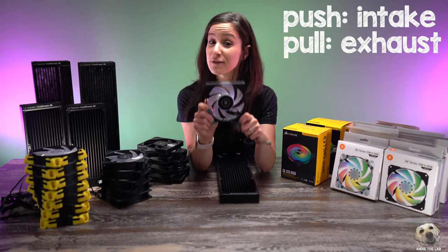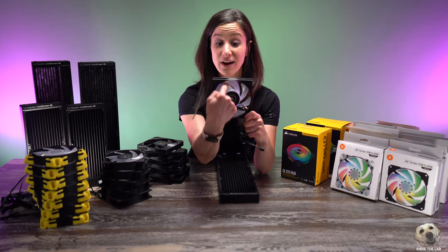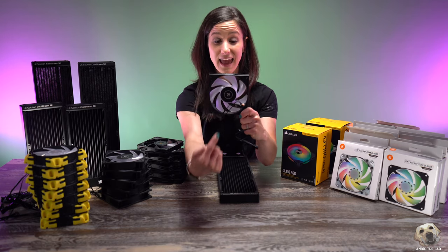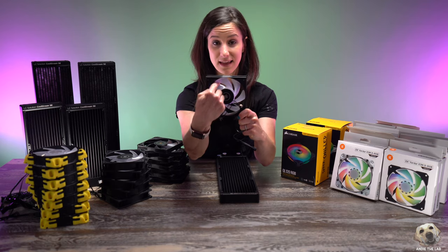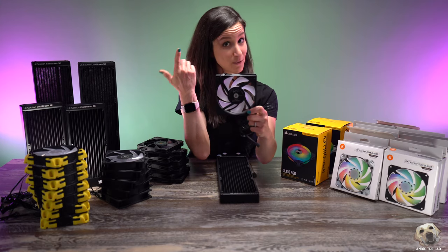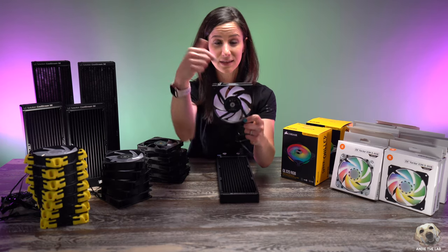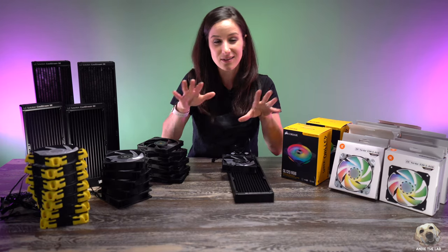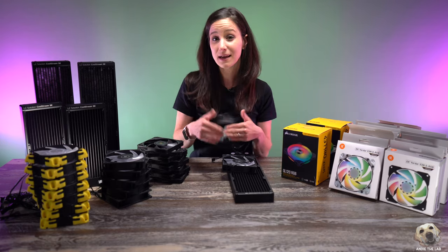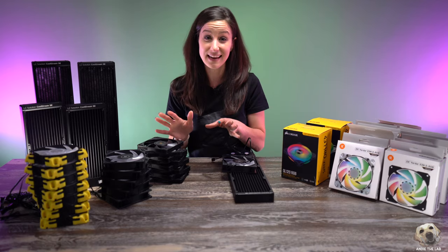When you push air in, that's called intake, and when you pull air out, that's called exhaust. For example, if we talk about the front of the case — air goes this way — so we mount a fan like this and we have intake air going into the PC. But if we flip the fan the other way, the air goes out — that's an example of exhaust. So that's a bit of the basics about airflow.